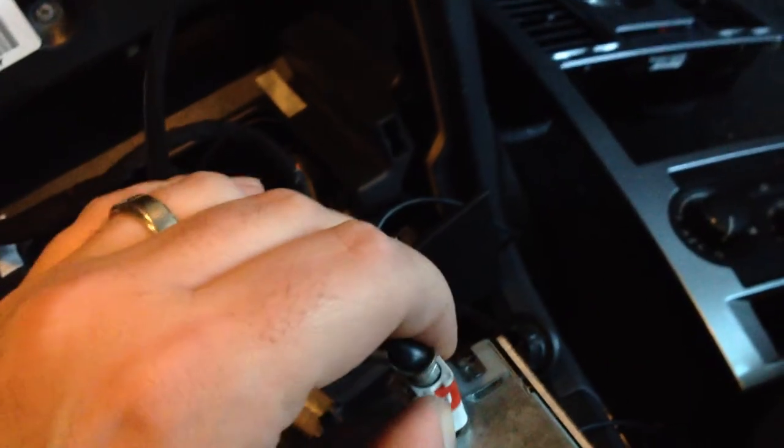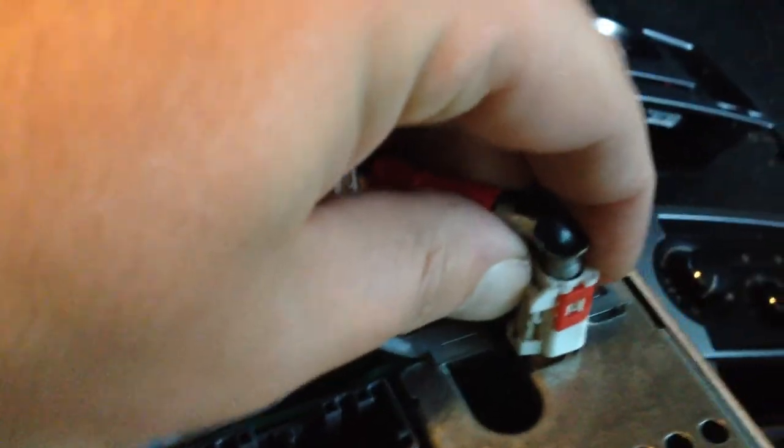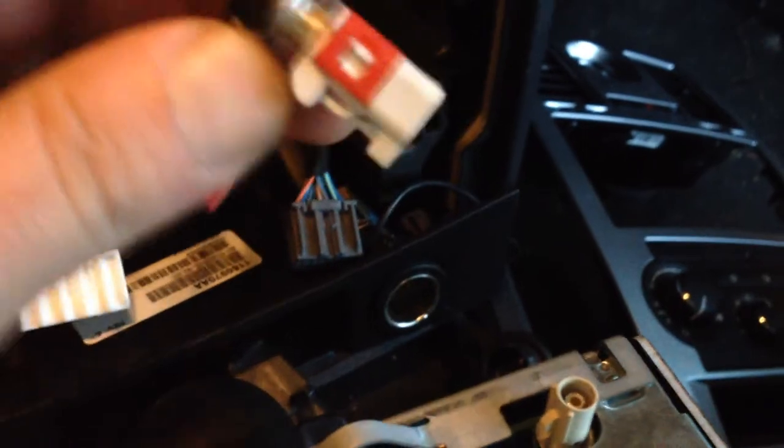The antenna wire looks a little bit tricky but it's not too bad. You basically want to press on this tab and pull. It has a little locking tab that holds it on there, whereas on an aftermarket radio it would just pull right out of there. And there's your Chrysler stereo.